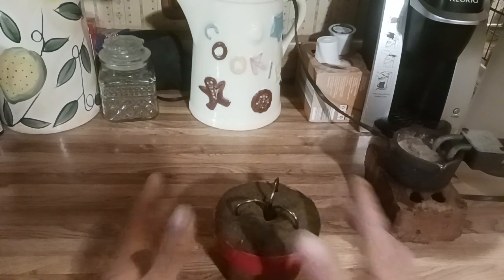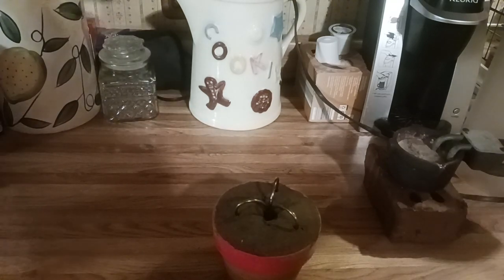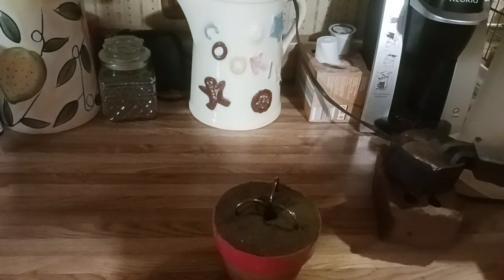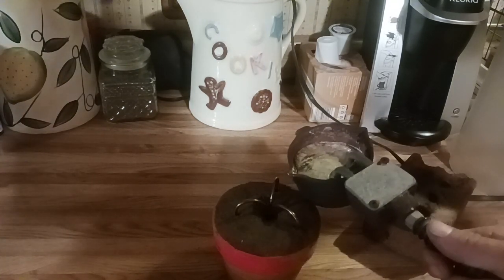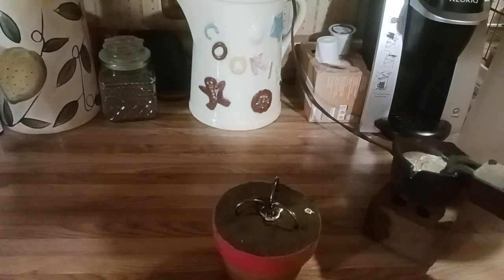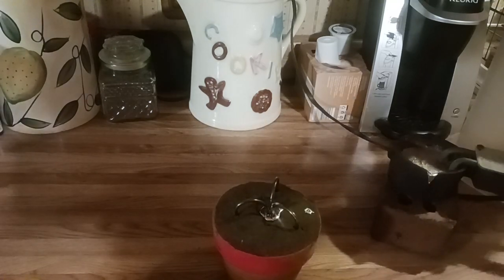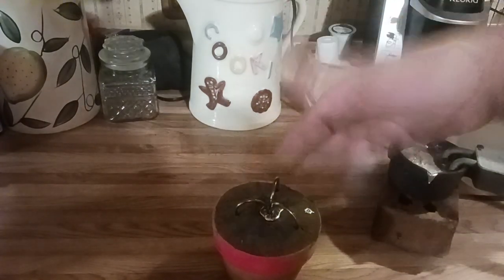Y'all don't know if it's going to work or not, but if it doesn't you'll never see this video. Gotta be very careful — this is extremely hot melted lead. Please don't blow up. And see, that's a little over-poured, but we can trim that off and shape it. Let that cool for a minute.